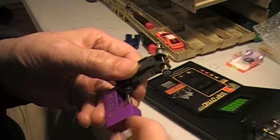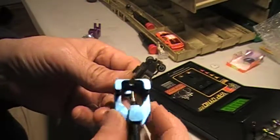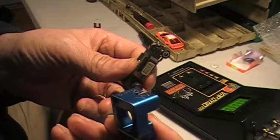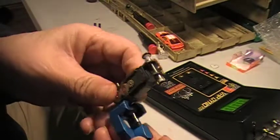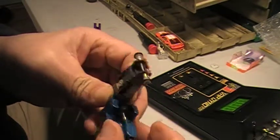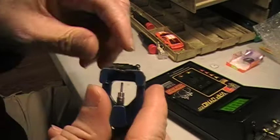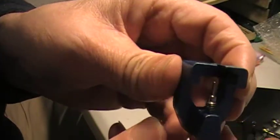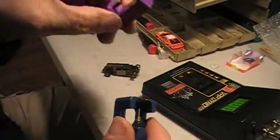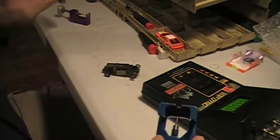The one I use the most, especially if you've got a tight fit, is this SEM. It slides in there — if you have a really tight hub to chassis, it fits in there so much thinner, as you can see. When you've got a tight fit, this SEM works really good.